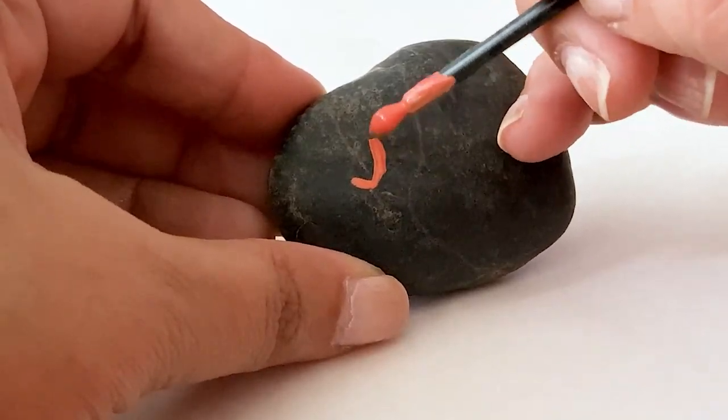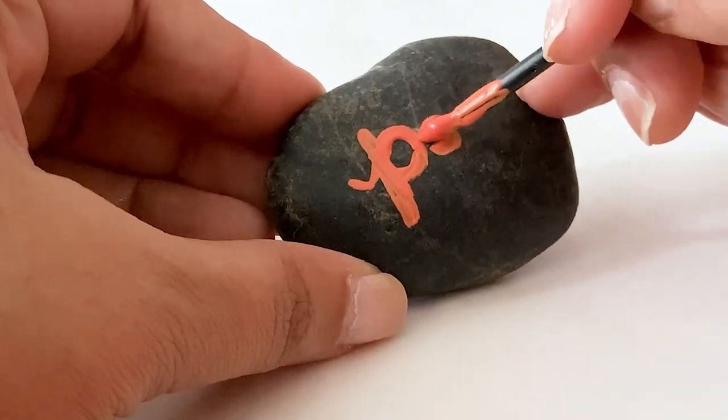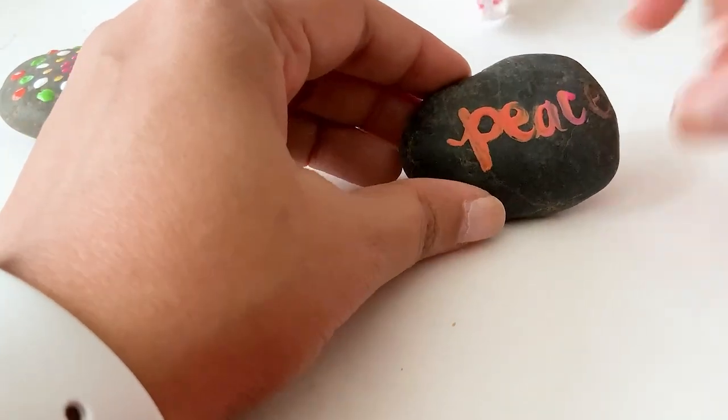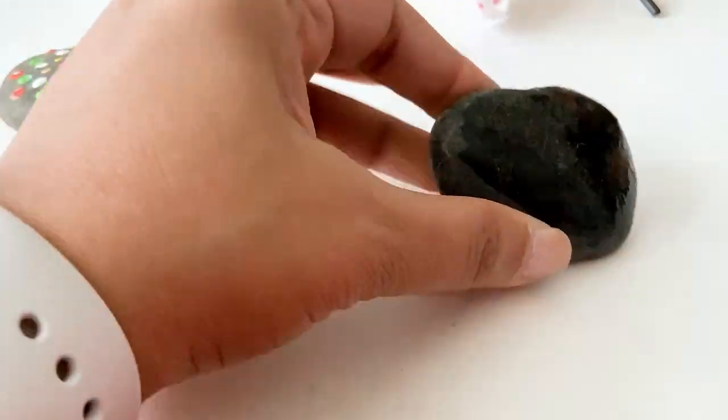You can also use the dot tool to do some lettering on top of the rock. I tried to letter the word 'peace' here but I should have spaced it out correctly — I was not happy with the way it turned out. But no worries, all you need to do is take a damp piece of paper or a towel and just wipe it off immediately, and you have a clean slate to paint on again.